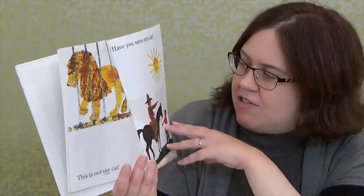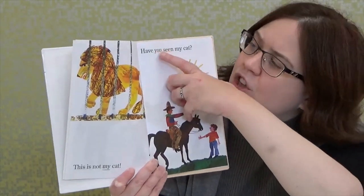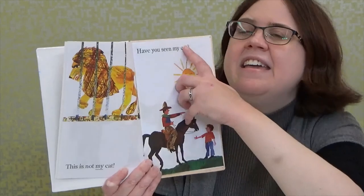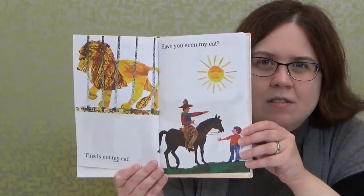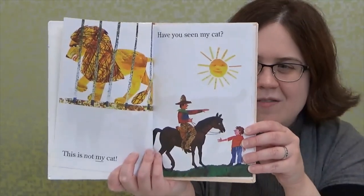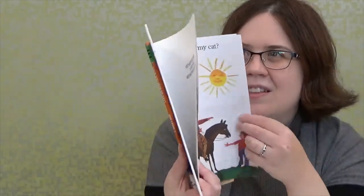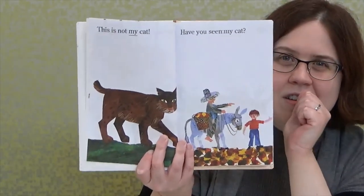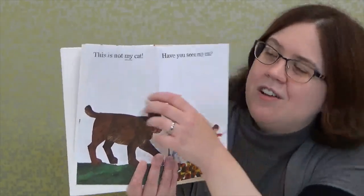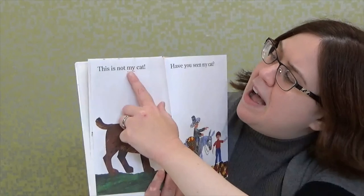Now it looks like he's asking a cowboy on a horse: Have you seen my cat? It looks like the cowboy is pointing to something — could it be his cat? Oh, that's a pretty big cat. That is a bobcat — too big for a regular cat, right boys and girls? So everybody: This is not my cat.